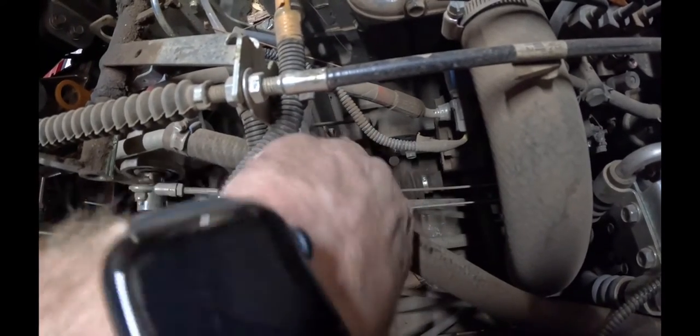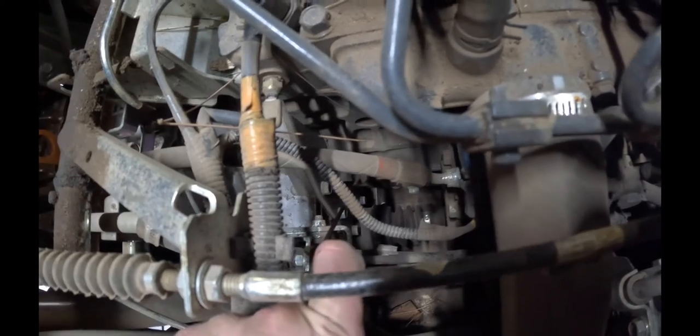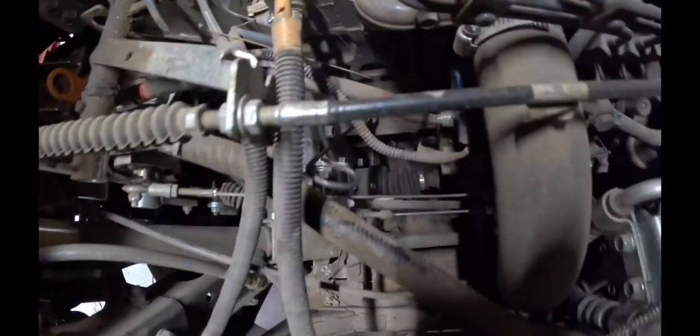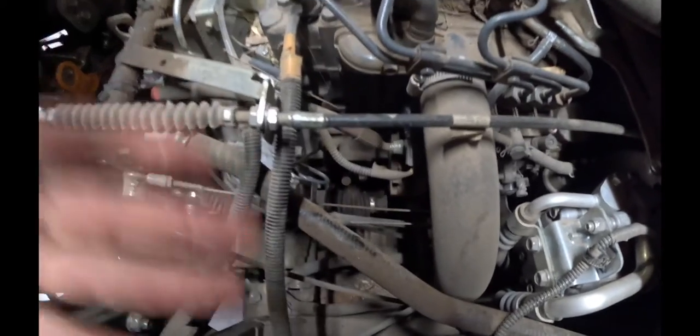Your dipstick is right down here — you can see it down there. Pull it out. I just leave it in there but out, so that way it lets the air through the motor.